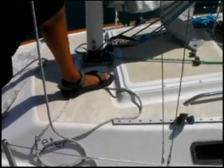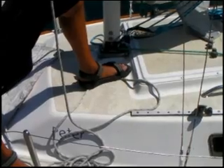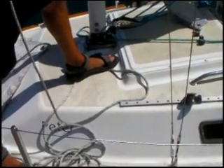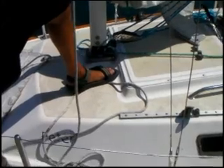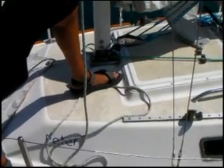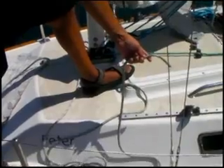Craig is going to show you how to rig the jib sheets. The first thing you do is take the sheet from the clew of the sail, which we've already done, and he's going to take it inside the shrouds.